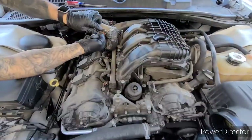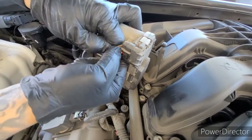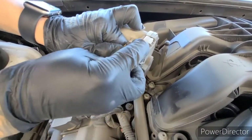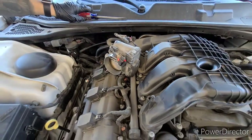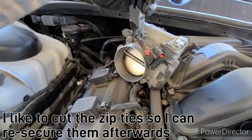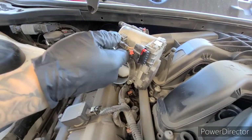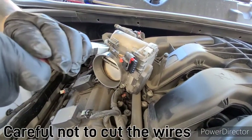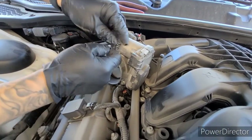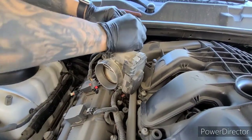The plug is connecting to the intake manifold. Pull it right to the back and get the locks hit. I like to cut the zip ties so I'm ready to re-secure afterwards. Be careful not to cut the wires. Back the wire off.